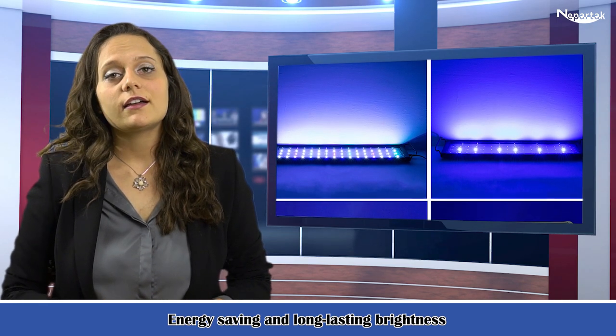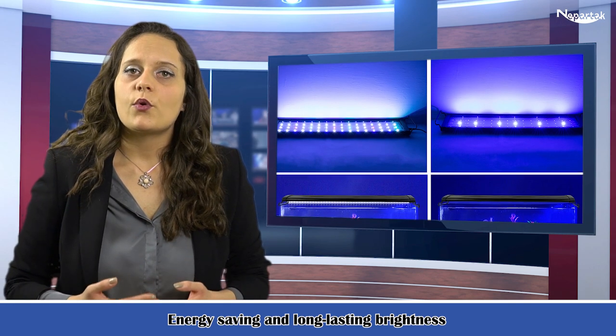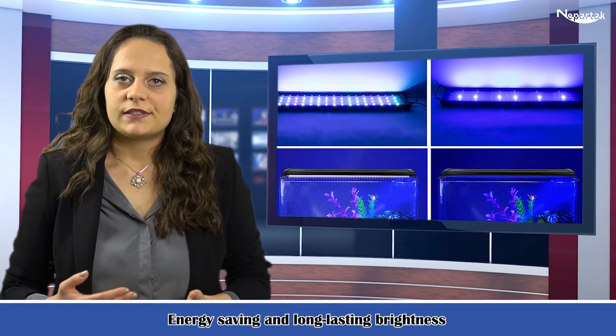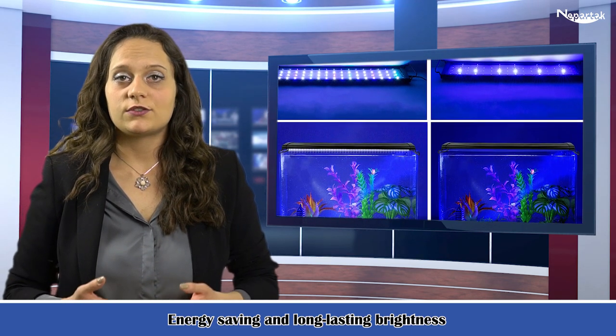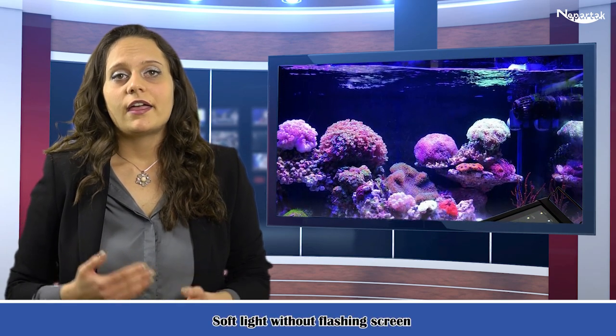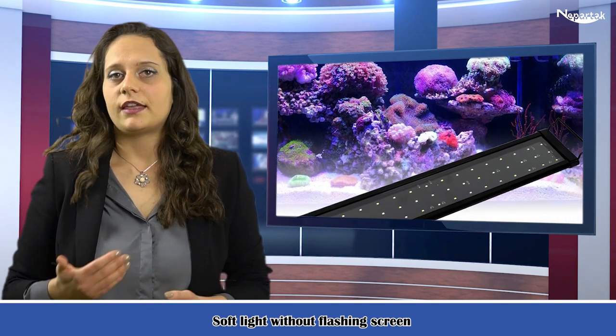In appearance, it breaks the traditional design and adopts a light and thin design which is more simple and beautiful. Highlight lamp beads with strong penetrating power provide natural and transparent light. The light and thin aluminium alloy lamp body is simple, beautiful, energy saving, and long-lasting.